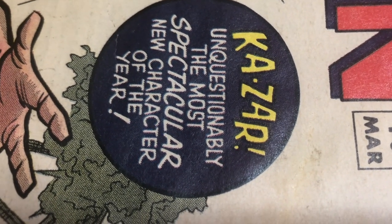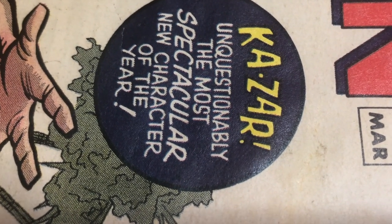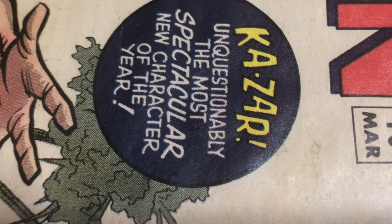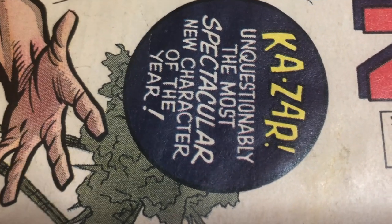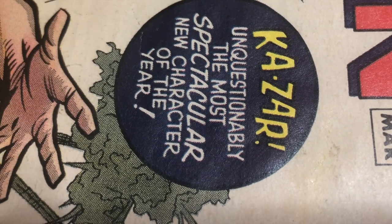Does this impact the grade of the book? Not really. If I left the blemish on, I don't think the grade would have changed. Cleaning the blemish — I don't think it improves the grade either. This was a learning experience for me, and if I saw that what I was doing was going to hurt the grade, I would have stopped right away.